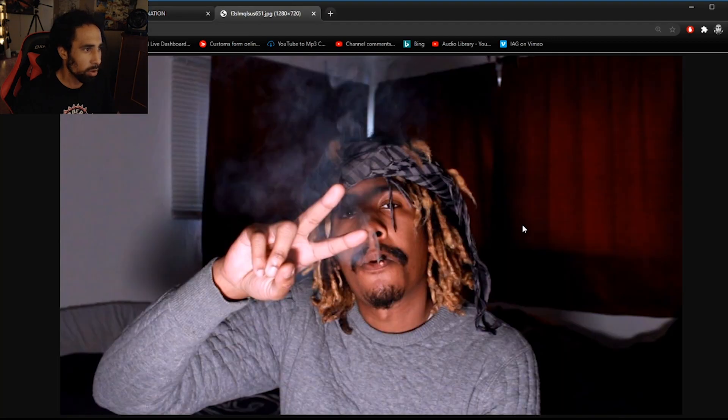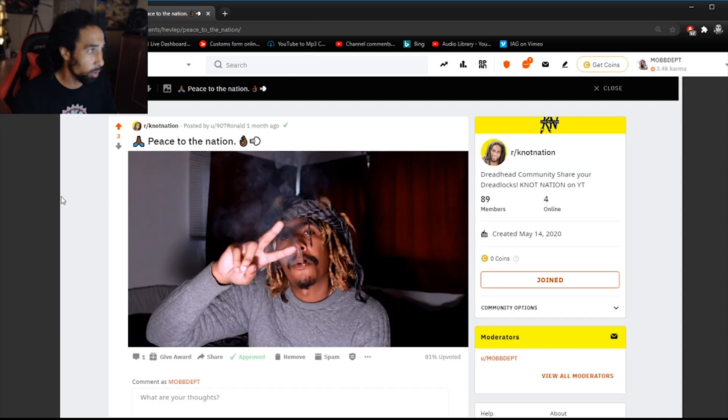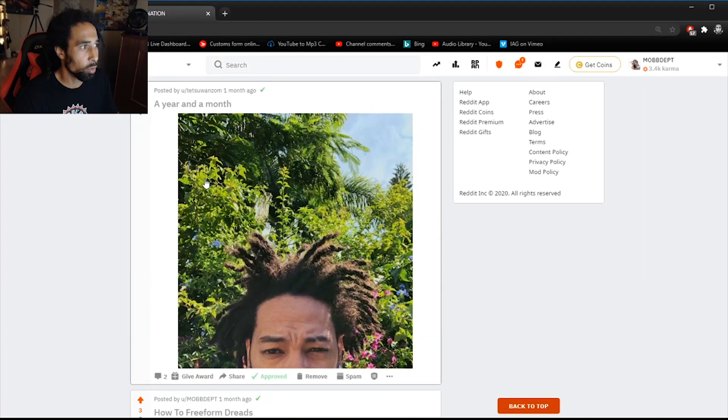Big ups to Ronald 907 — Ronald out of Alaska. He's got bleach blonde freeform locks coming into play, also rocking an Abu Dhabi hairband straight out of the desert. Looking dope. I definitely want to link up in Alaska one day — that would be dope to go out there and check out the world.